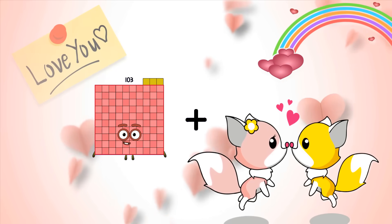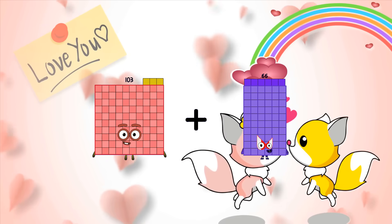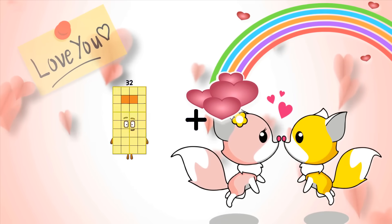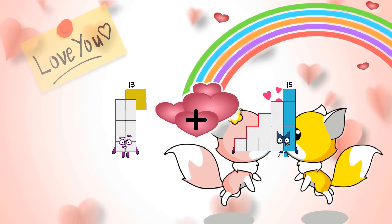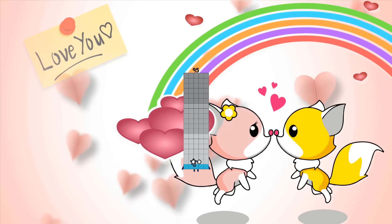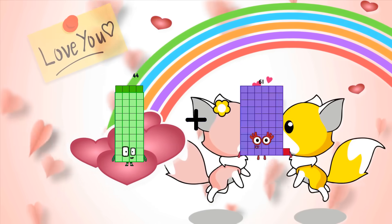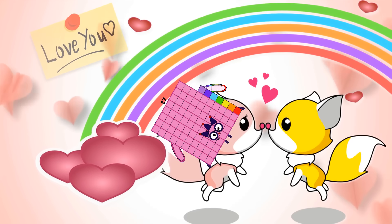103 plus 66 equals 169. 13 plus 82 equals 95. 44 plus 44 equals 87.